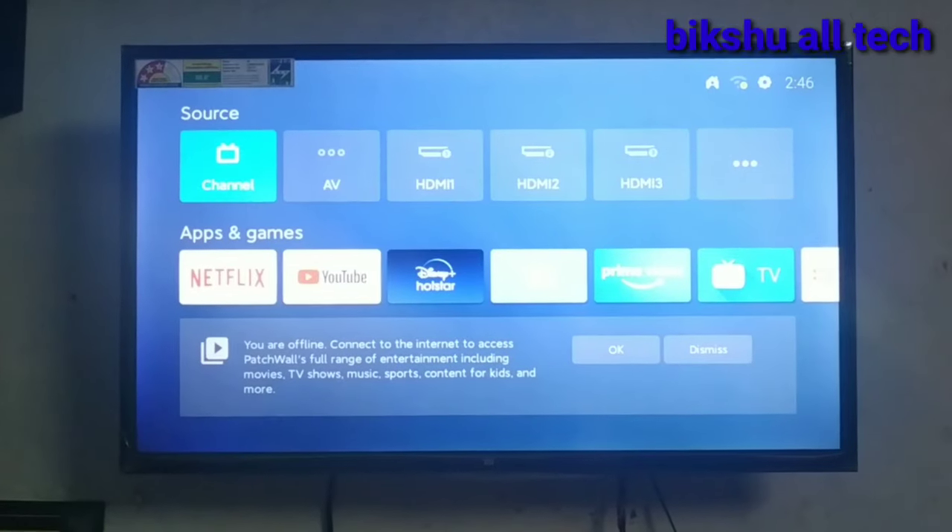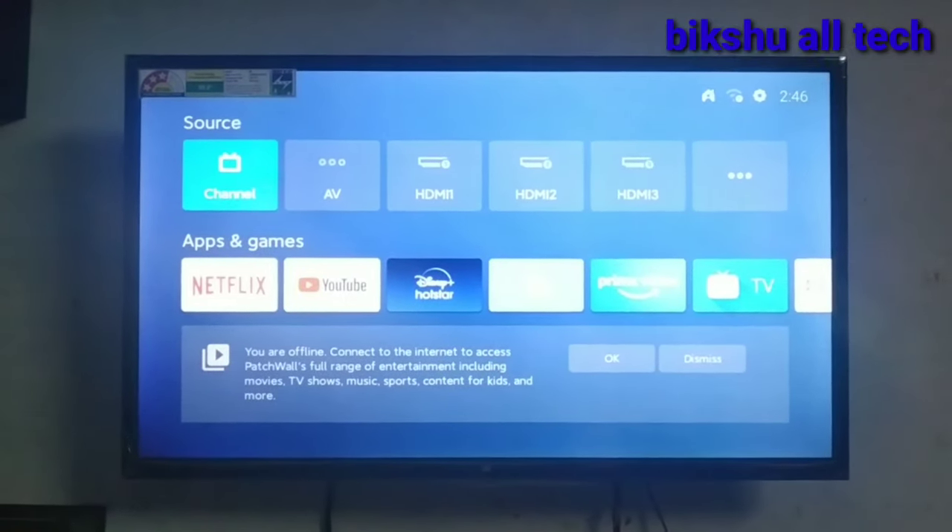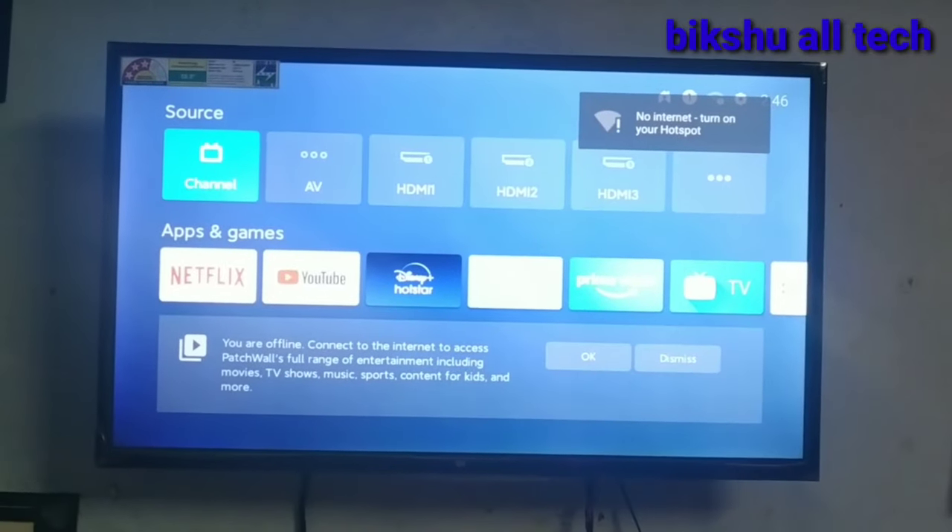We are going to turn on the TV and the wireless display. We are going to turn on the apps and games.